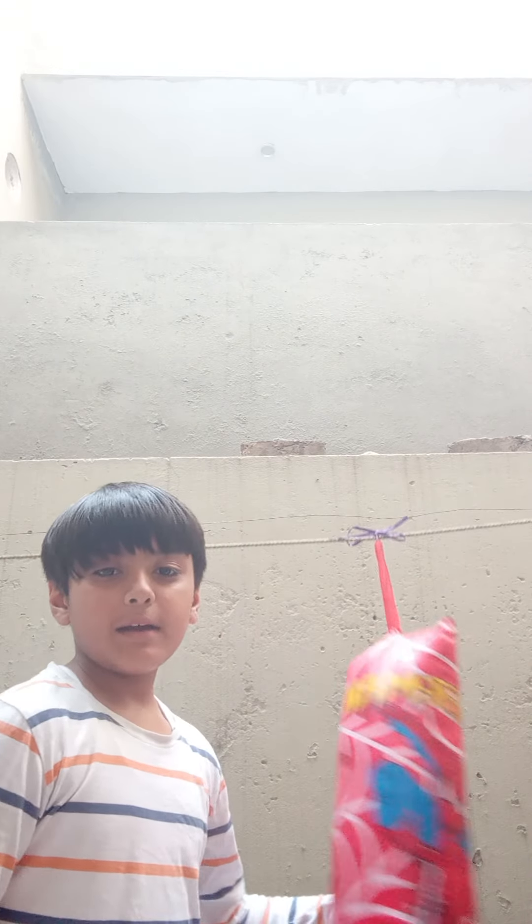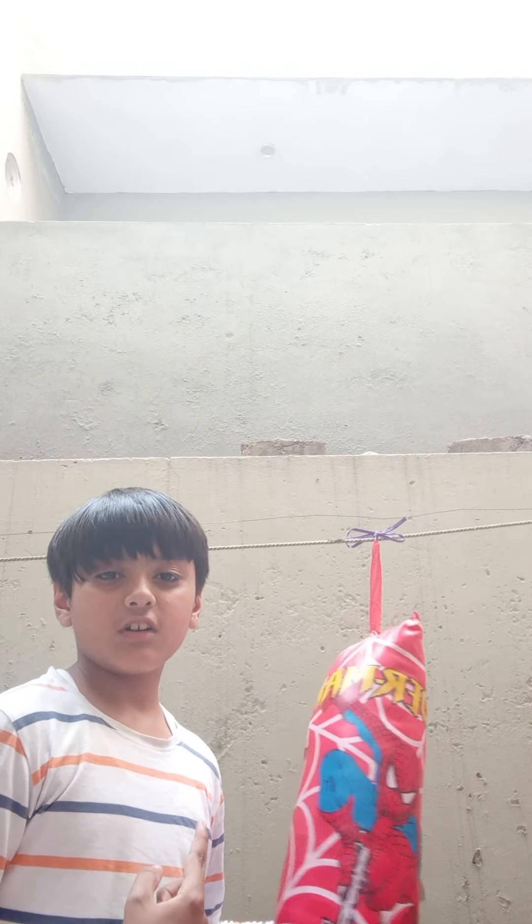Assalamualaikum guys. This is part 1 of boxing practice. Today I will teach you how to do boxing. This is my boxing bag. Today I will teach you how to do boxing.